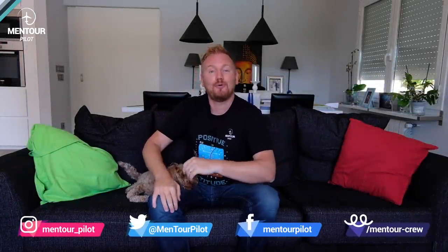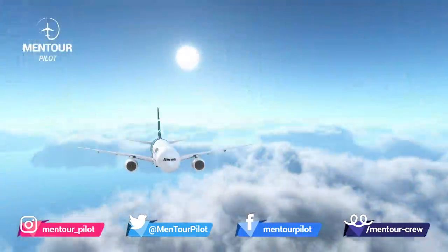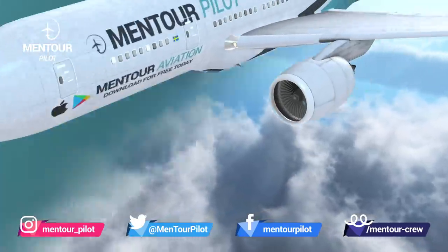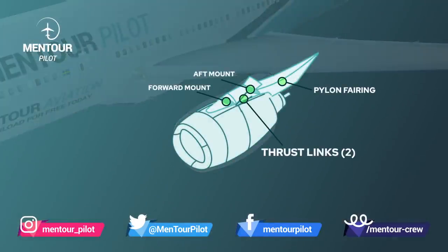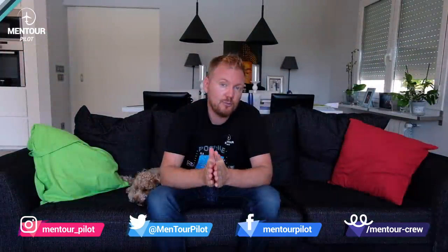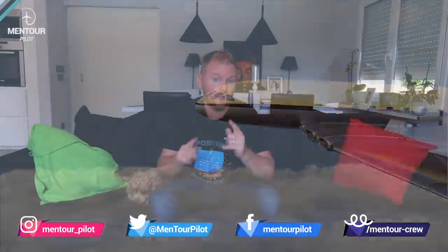Hi everybody, very welcome to Mentor and yet another video podcast. I hope you're doing absolutely fantastic. Today on the video we're going to be talking about jet engines, specifically how they are fitted onto the wings and why those fittings are actually not as strong as the rest of the structure. We're also going to be answering a viewer question about why we don't have the engines incorporated into the wings anymore, so stay tuned.